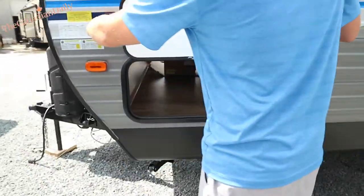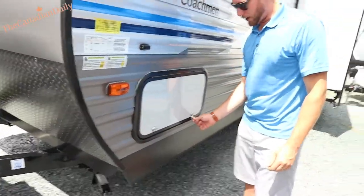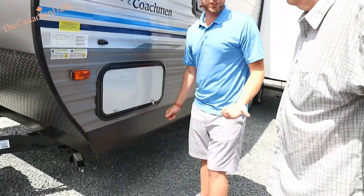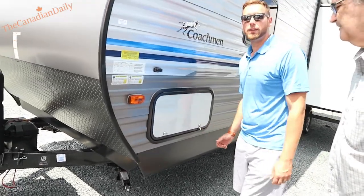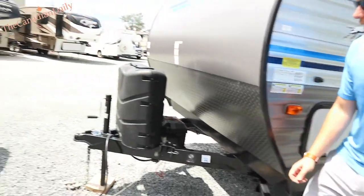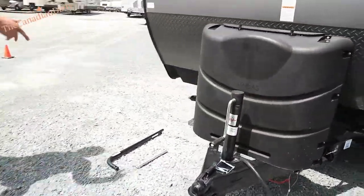Just a simple side storage. I always recommend locking everything when you're storing it — more secure, and see how the seams are tighter so it'll keep that much more water out. That's pretty much it for the outside — I'm going to grab the cord and then we'll show you inside.